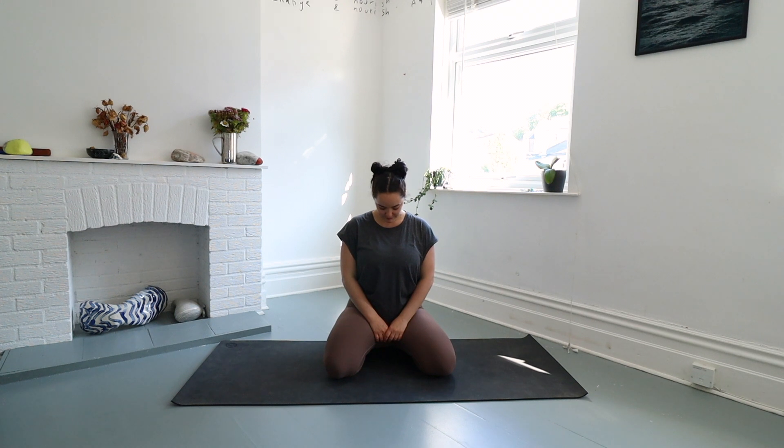Hello and welcome to a beginner friendly yin yoga class. In yin yoga we will be holding these postures longer than in a standard yoga class. All levels welcome, no props needed. Just roll out your mat, put on something comfy and we will get right into it.